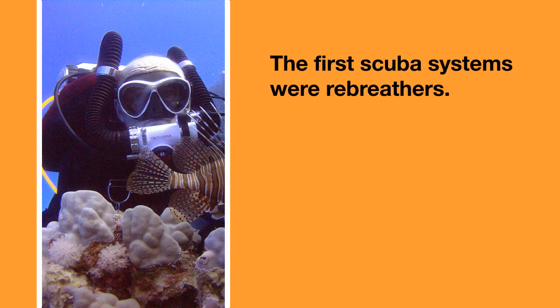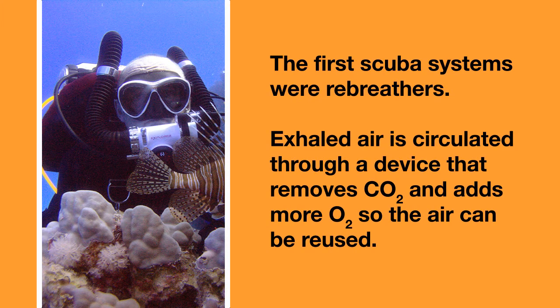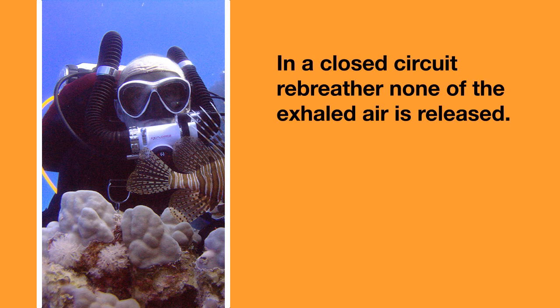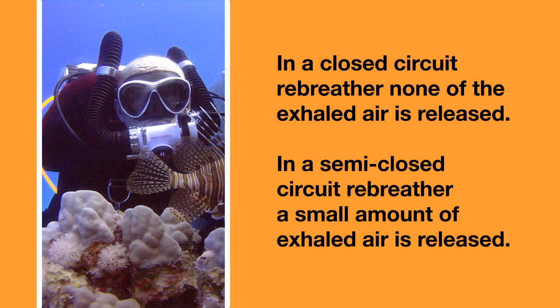The first scuba systems were actually semi-closed circuit rebreathers. In a rebreather, the air you exhale is circulated back through a device that scrubs and removes the carbon dioxide, then adds more oxygen so that the air can be reused. In a closed circuit rebreather, none of the exhaled air is released into the environment. In a semi-closed circuit rebreather, a small amount of air is released into the environment.